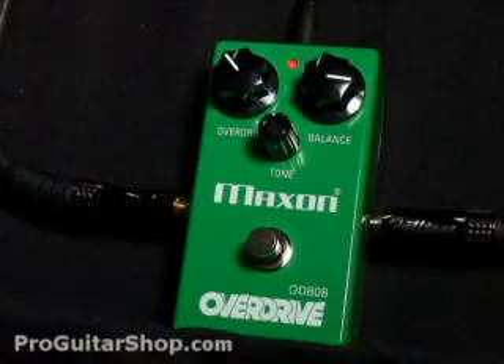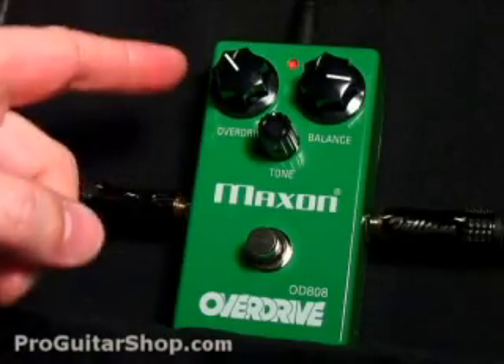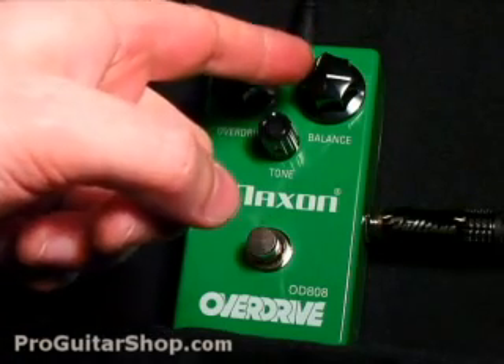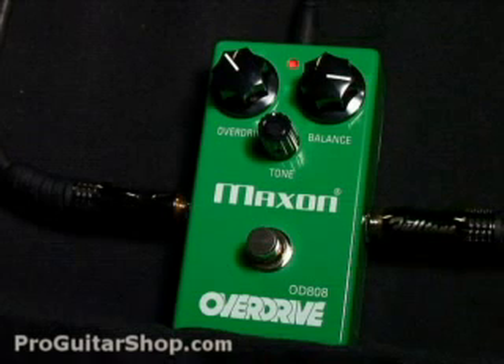So here's my favorite setting on the OD-808. I'll have the overdrive up just a little bit to add some tube grit, but I'm relying mainly on the output of the pedal to push my amp into overdrive. And of course this pedal cleans up nicely with the guitar's volume knob.